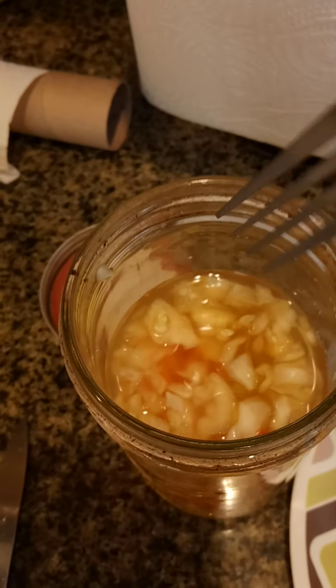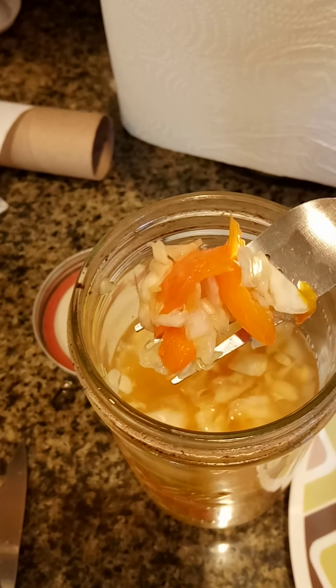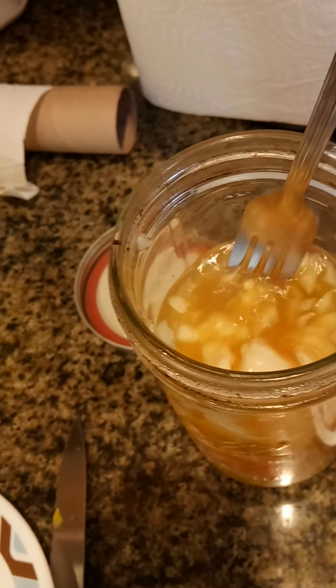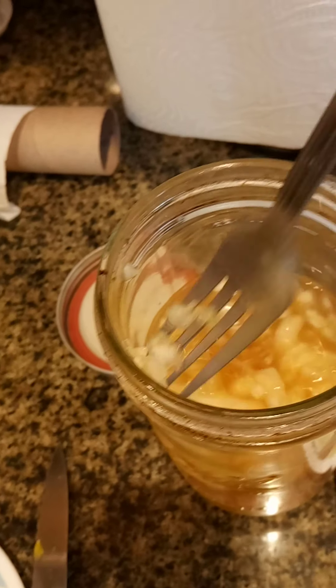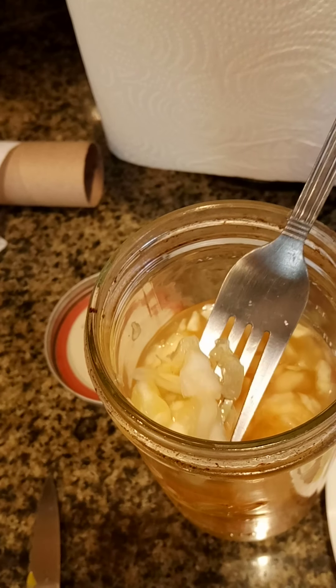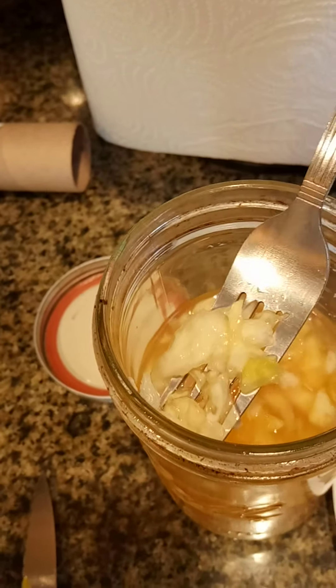Lastly, some homemade sauerkraut — the good stuff, some healthy probiotic. I got orange pepper, organic yellow pepper, some cabbage, some onion and garlic, and just about a tablespoon — less than a tablespoon of salt, you don't need the overkill on salt. So we got probiotic right here, that's the finisher to the burger. Lastly but not least, our toasted top.